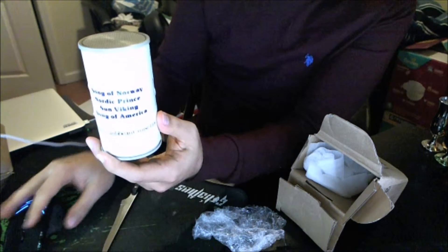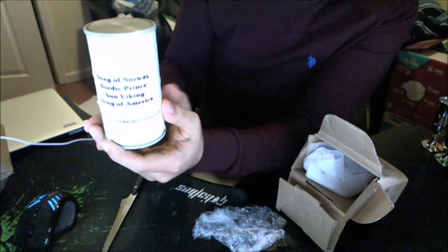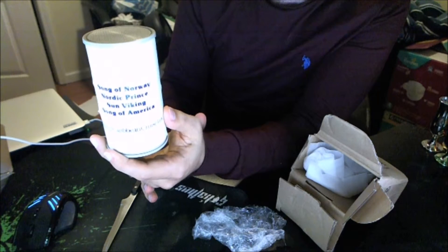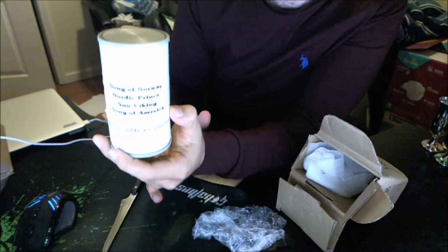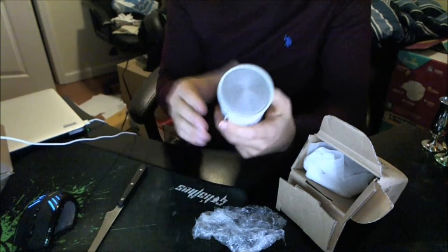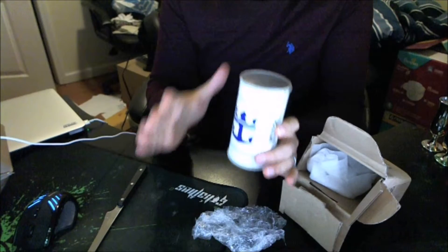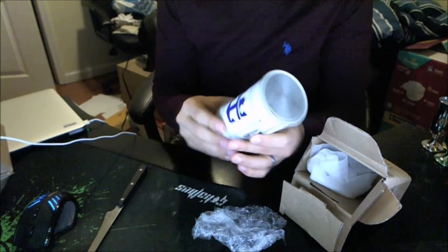I've got to read the eBay description for you, because I thought this was so cool: 'A 1985 Transistor Radio from Royal Caribbean Cruise Lines. Used sparingly back in 1985, and since then it has been in storage for the past 30 years.' Does it work? It's supposed to work. Let's try it. I'll preface this by saying I have no clue how to use a Transistor Radio — I've only heard of them in songs well before my time.